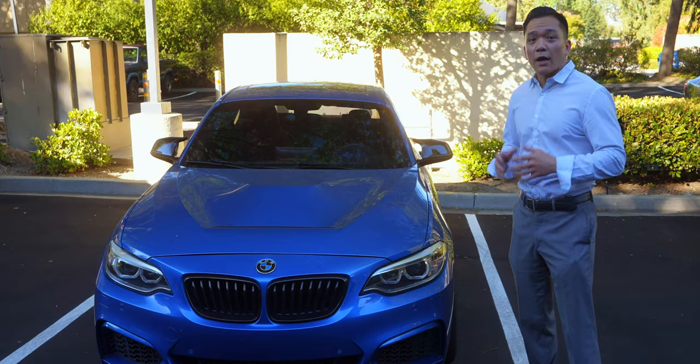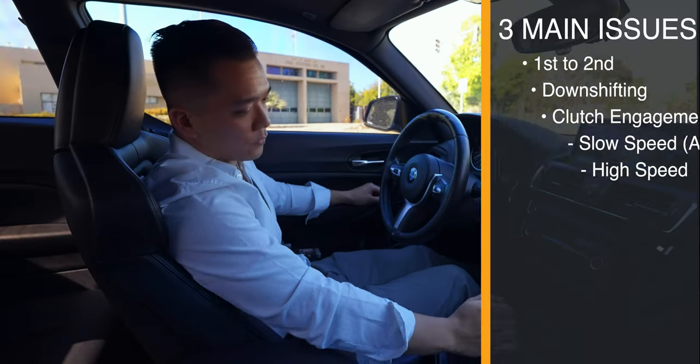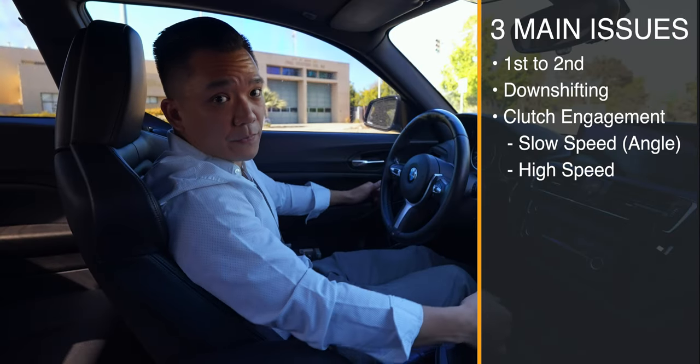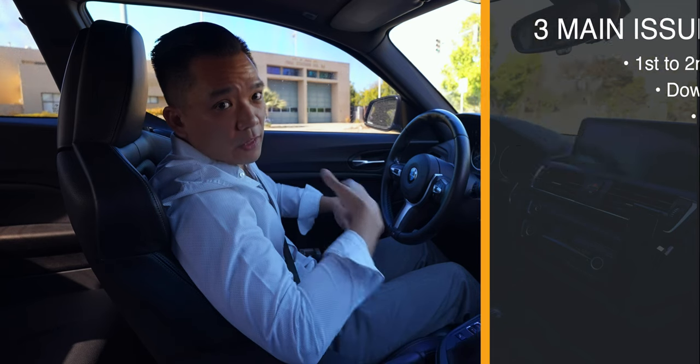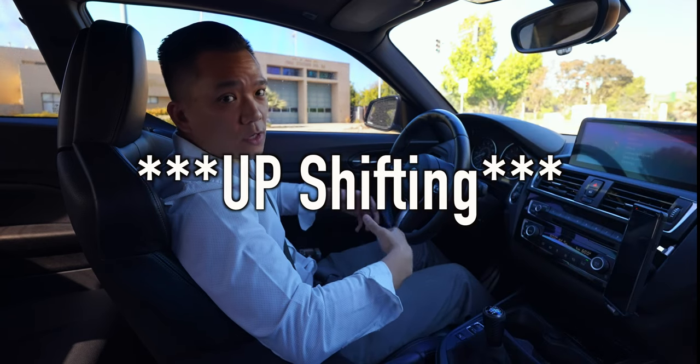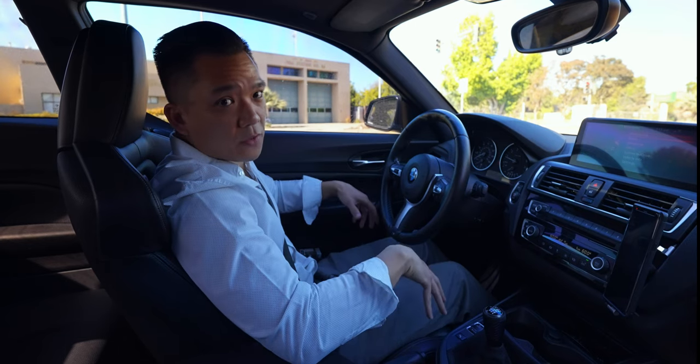That's exactly what we're going to do here today, and hopefully it's going to help us address three issues: our transitions from first to second, as well as downshifting in general, and then downshifting under higher acceleration — specifically, in this car, second and fourth gear.